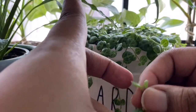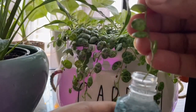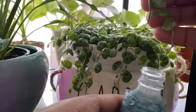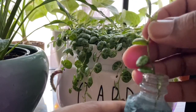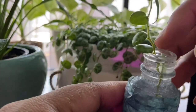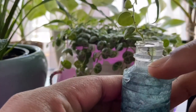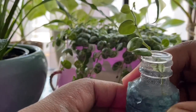Now I've taken those off and you can see I have this exposed stem right here. You're going to take that part, get that little container of water, and stick it right down in there. It's okay if one leaf is kind of in there — I'll dump a little of the water off to bring it down.